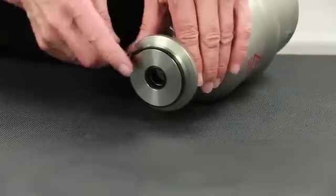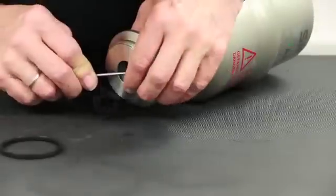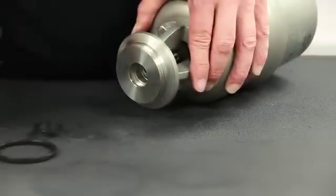Using a pick, remove the body seal, shaft seal, as well as the split guide bushing.